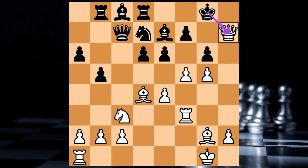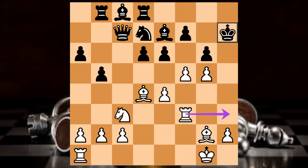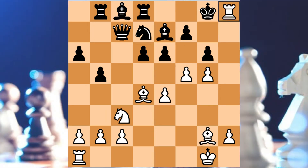Our Queen is also called Rook. So we have to check the King's move straight and check the King's move. We have to check the King's move — you can move to the corner and put the King puzzle in the corner. This is an awesome checkmate.